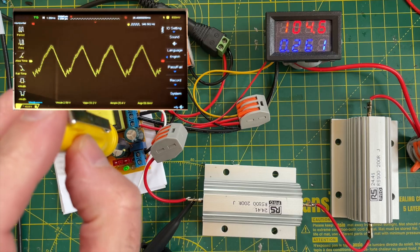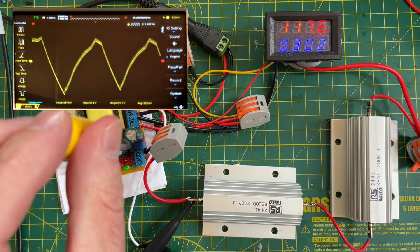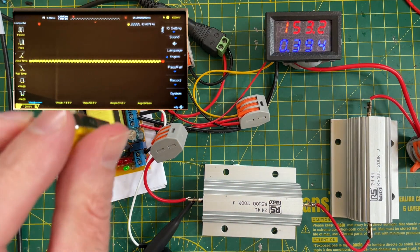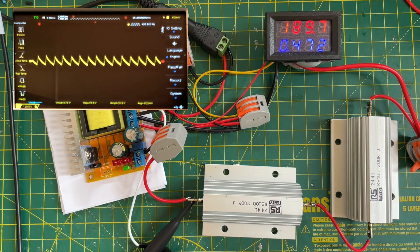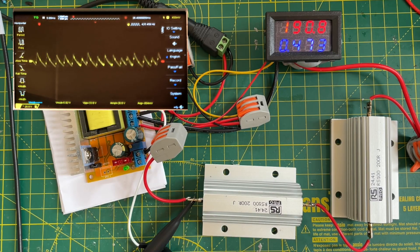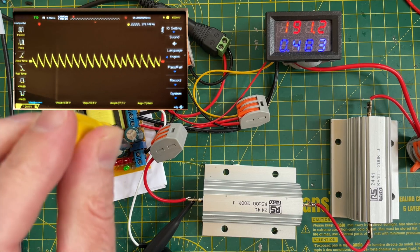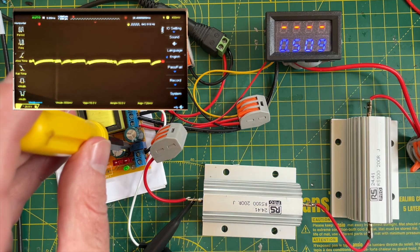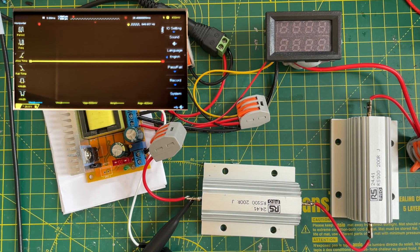Let's see how far we can go up. I'm not sure when my power supply will stop providing voltage, but we should be able to get quite high. At 150 volts, there are lots of interesting sounds coming out of the device — it sounds like it's about to go pop. Let's see if we can get to 200. At 200 volts, we've maxed out our voltmeter, which goes to 200. The resistors are getting quite warm, and our power supply has decided to stop providing power.